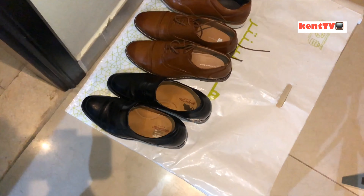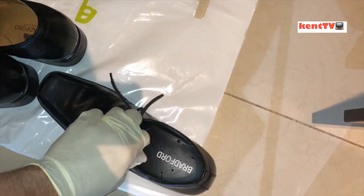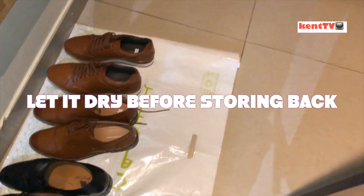After you spray the sole of your shoes with disinfectant spray, line them up on a plastic sheet on the floor until you finish cleaning all your shoes.